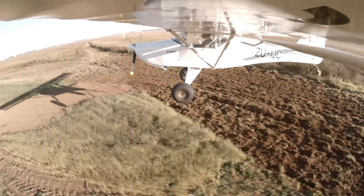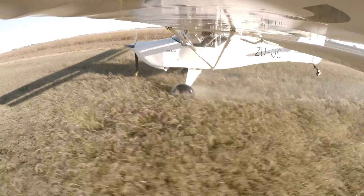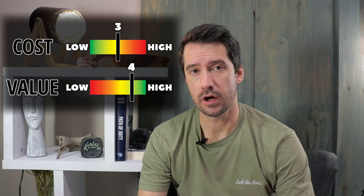The verdict on this upgrade will depend on your mission and how much airport landing you will be doing. For the type of flying I do with our Bushbaby, these tires are definitely worth it.